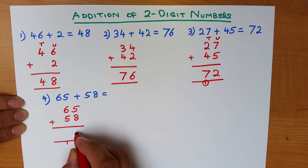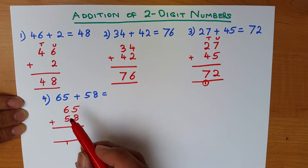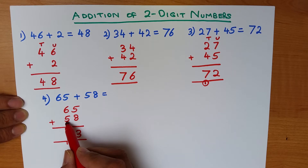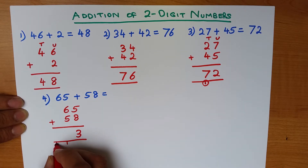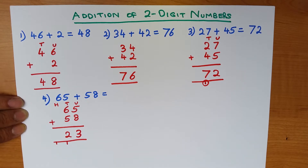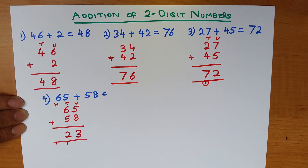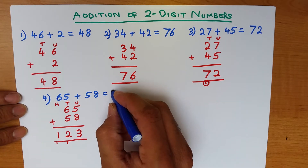What is 5 plus 8? That's right, it's 13. We put the 1 here and the 3 goes over here. Now let's add the tens column: 6 plus 5 plus 1. Six plus 5 is 11, and 11 plus 1 is 12. We put the 1 in the new hundreds column and the 2 over here. Then the hundreds column: 0 plus 0 is 0, plus the carried 1 is 1. So 65 plus 58 is 123.